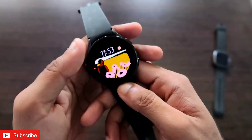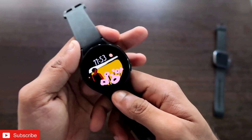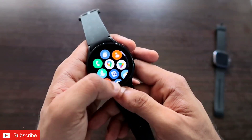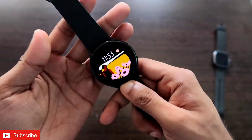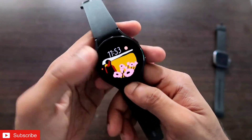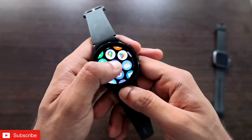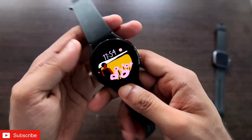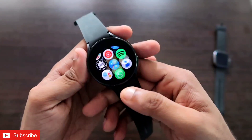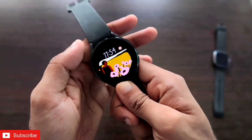Hey guys, back with another video for my vlogging channel. In this video I will be discussing how we can install the WhatsApp app in the Samsung Galaxy Watch 4. WhatsApp has been a very important app for the watch, but there is no official WhatsApp app in the Play Store as WhatsApp is not yet supported in Wear OS. In this video we will forcefully install the WhatsApp app in the watch.